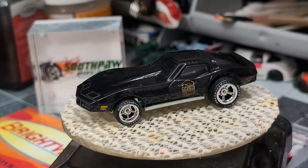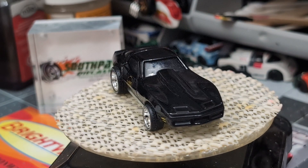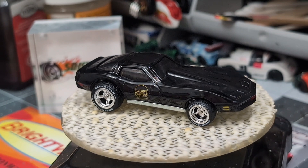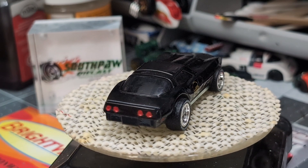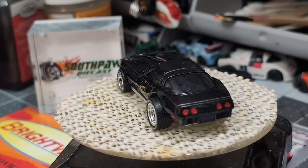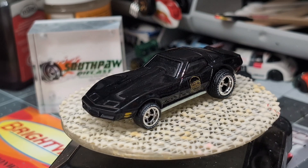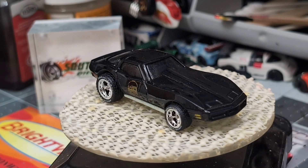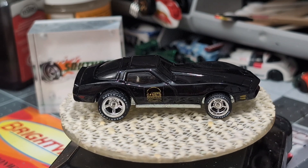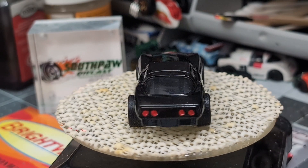There she is — a fully customized 1974-75 Corvette Stingray with the Comet Sliders logo on the side of the car. I detailed the tail lights and the side lights, and got some great looking wheels and tires for it. I can't wait to present it to Tommy and see what he thinks. I'm going to put it in a little display case so they can put it up in their office.